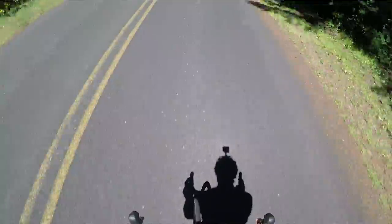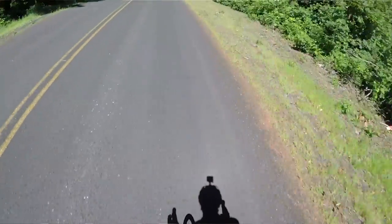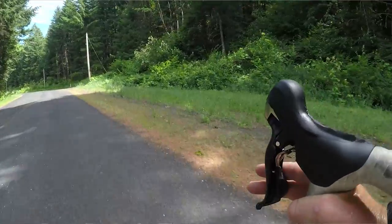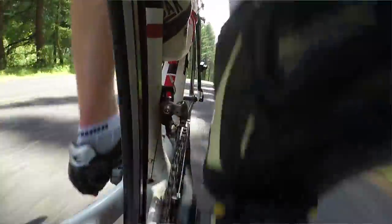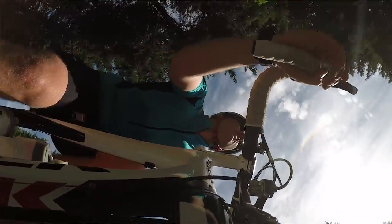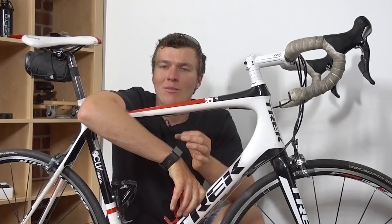In all the other mounting locations we've looked at, we've had part of the bike in the shot. That part of the bike, because it's connected to the camera, doesn't move — so even if there's vibration or the scenery is going by very quickly, that stationary object in the shot tricks our minds into thinking the shot is very stable. This is something you can't get with a helmet mount unless part of the helmet is in the shot, so to make your helmet-mounted shots look more professional, make sure you've captured part of the helmet.